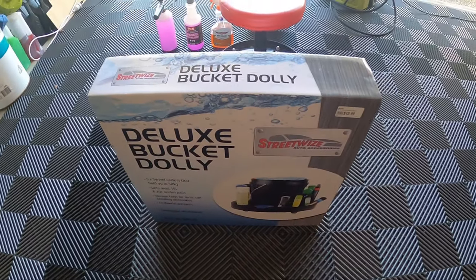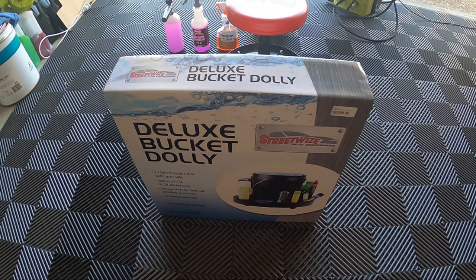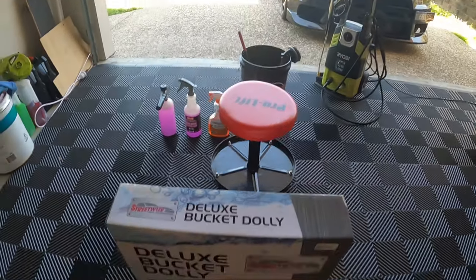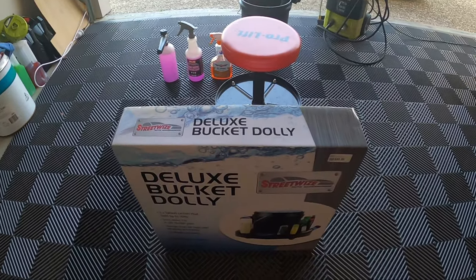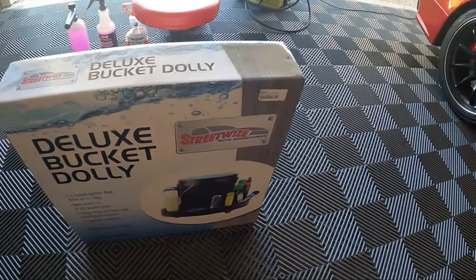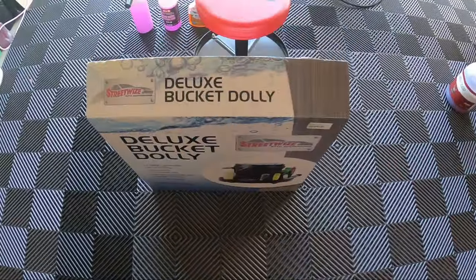I thought this would be perfect. I don't really need something like this for my other buckets because I don't really do a two-bucket wash very often - I use the zero bucket method. But for the wheels we obviously need a bucket, and I usually have a few things to carry around with it. This is the Deluxe Bucket Dolly, and I thought it'd be really handy, so I grabbed it to try out.